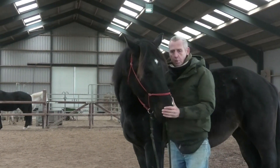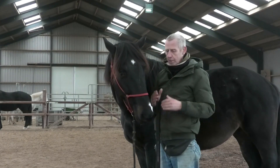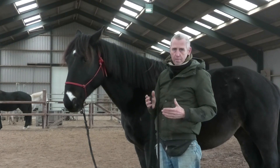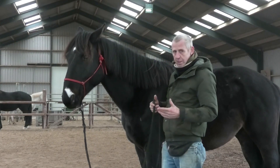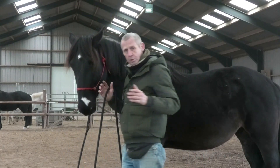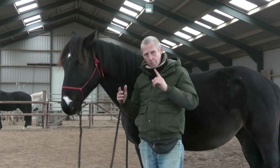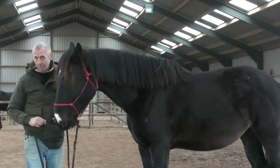If your horse is not yielding, just build up in little phases: on the hair, the skin, the muscle, the bone. If he does this, you go to the other side. I'm not going to the other side right now because then we'd have to change the horse, but what I can show you is — I go to the other side.